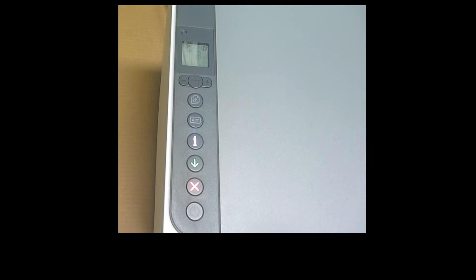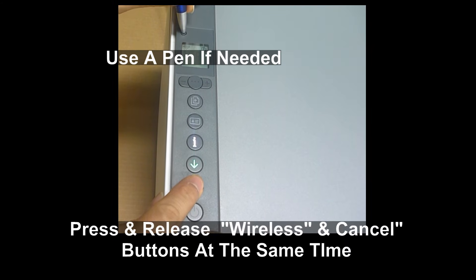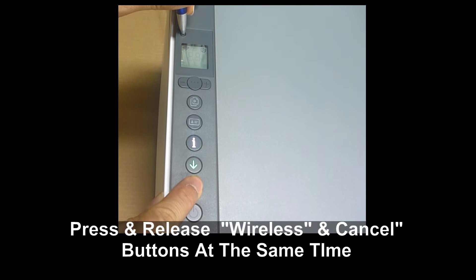In order to restore the wireless back to setup mode, you need to press on the wireless button and the cancel button at the same time. Release both buttons at the same time. The printer will restart.